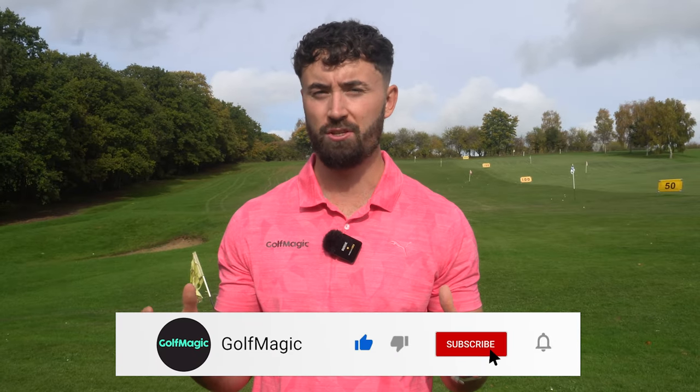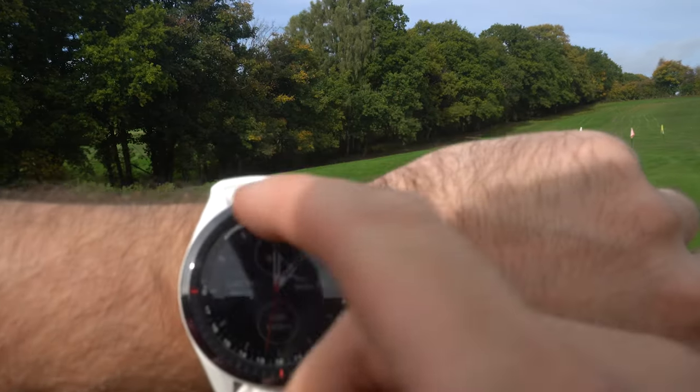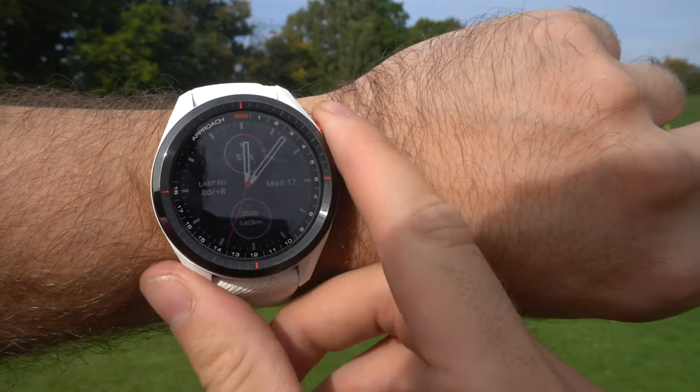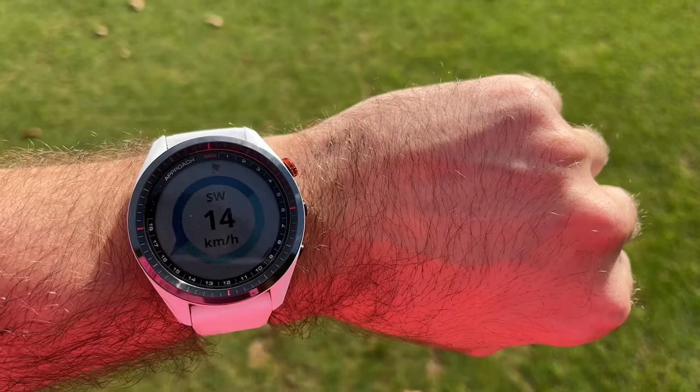What we've seen with golf watches nowadays is they're more smart watches than golf watches, especially when they get to be pretty pricey at over £400. This golf watch comes with a lot of features for on the course and off the course. We're going to talk about all of them, play a few holes, and show you whether the Garmin S62 is actually worth the money.